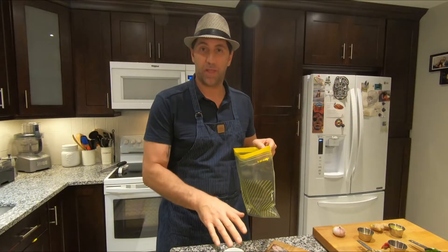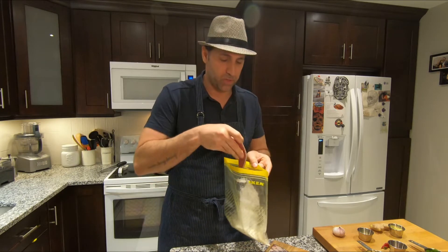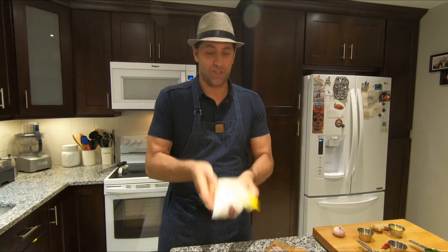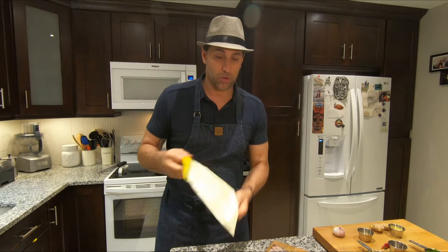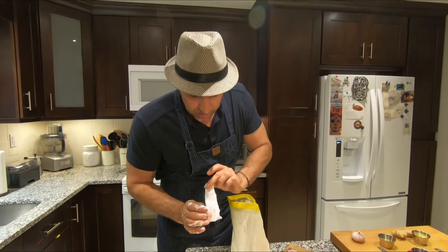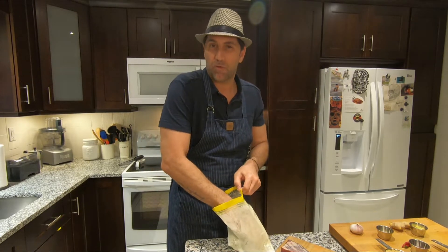Next step is how do we get this flank steak ready to put in the fryer. Simple — we use our corn starch, add it to a Ziploc bag, then add around three to four pieces of the beef, zip it, and shake it back and forth. You want to coat that meat all around with the corn starch. Take it out and give it a little shake so you don't bring a lot of the corn starch with you — you want it lightly coated. Place it on the plate and let it rest for around five minutes before adding it to the pan.